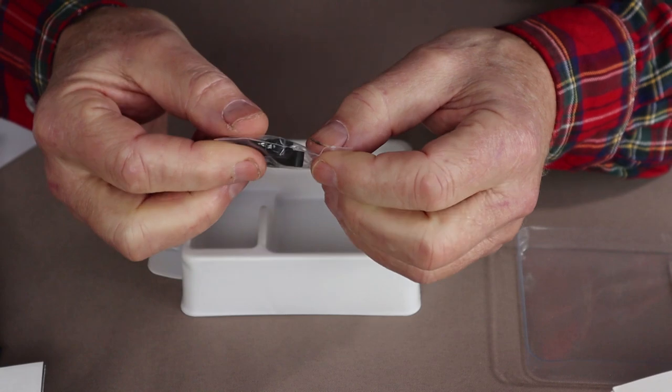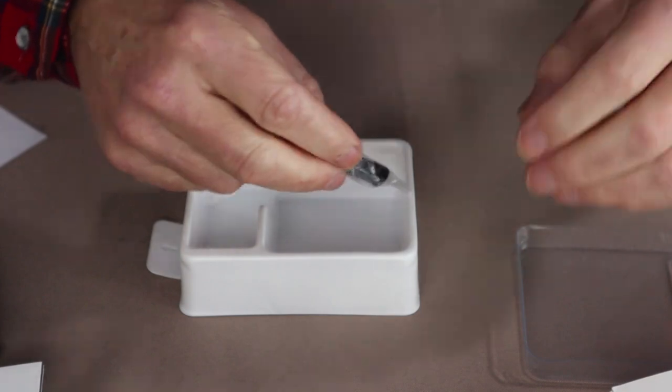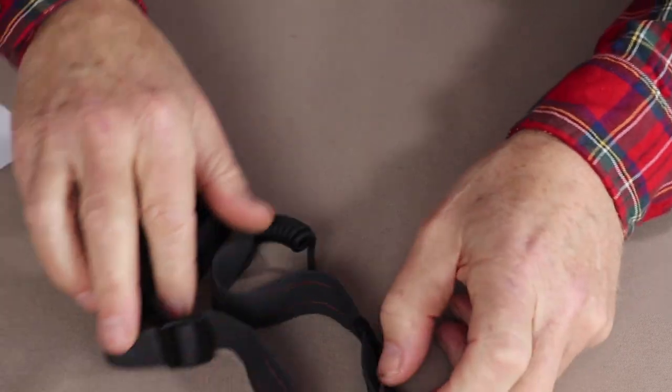There are no O-rings or anything else necessary, as this is a non-replaceable battery. So let's move these items off to the side and bring the light back in.